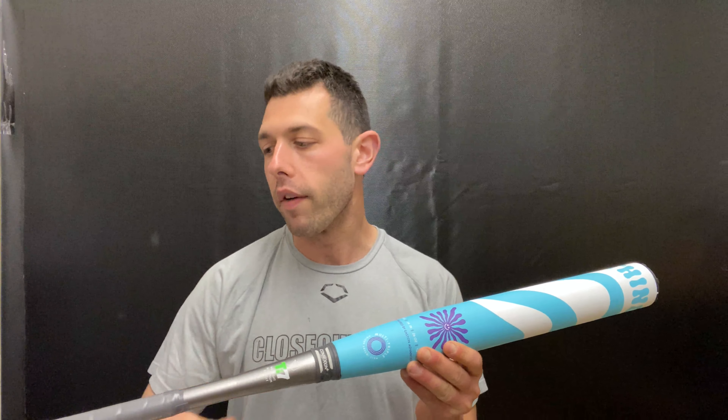What you get with that is definitely a bat that will carry a little bit more of a stiffer feeling, and a bat where the ball just kind of jumps off. You're also going to get that rubberized knob — the soft knob — which definitely gives a little bit more leverage and comfort. This bat will be USSSA approved, NSA approved, and ISA approved.